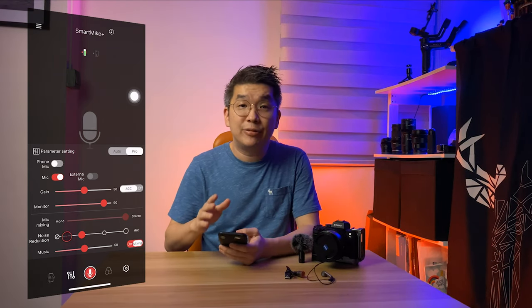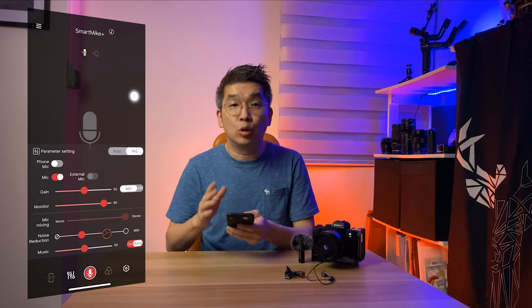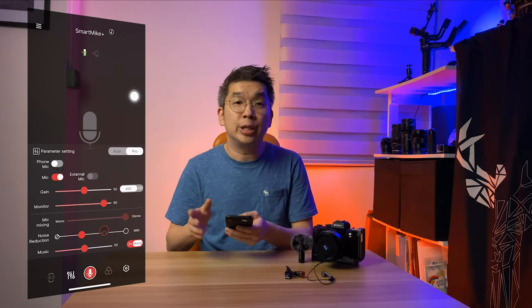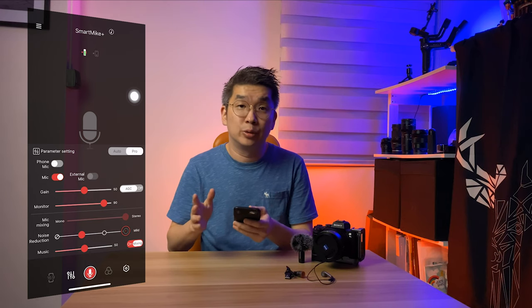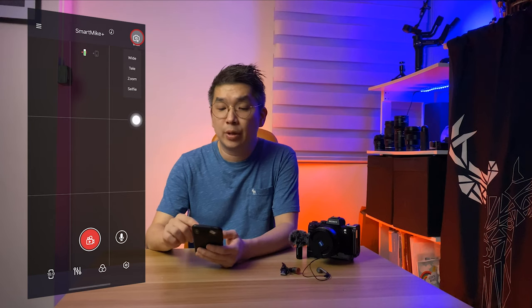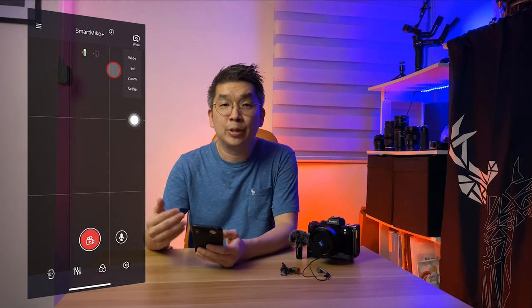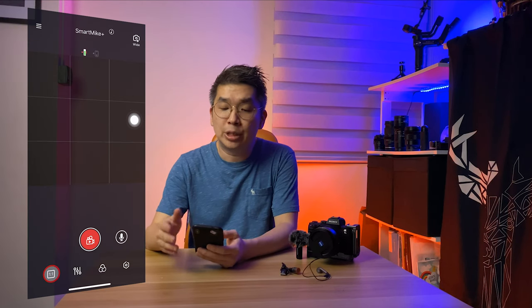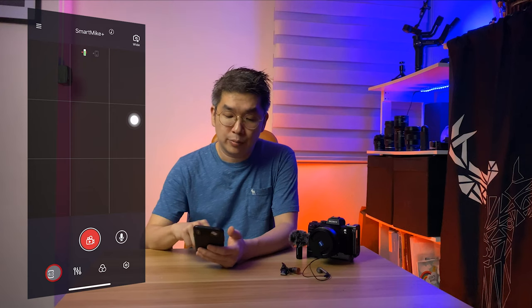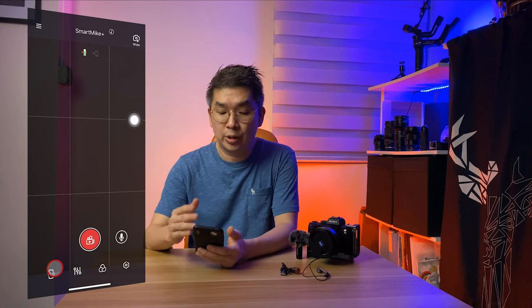Noise reduction is the key feature of Smart Mic Plus. It has 3 levels of noise reduction. I'm using level 1 or no noise reduction, as I'm shooting indoors and may only have air conditioner noise. Once everything is set up, you are good to go. If you're using the app to shoot video, first click on the camera icon to choose your camera view. White Tally and Zoom uses the back-facing camera, which I recommend, as the resolution will be far better. Selfie mode uses the front-facing camera. At the bottom, you can choose the aspect ratio — 16 by 9, 4 by 3, or 1 by 1 square.